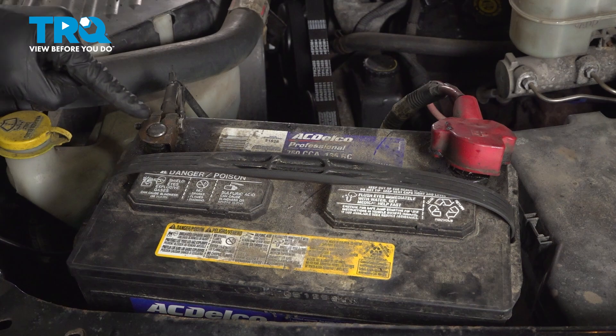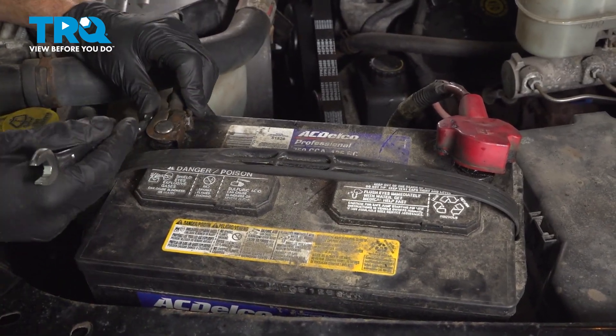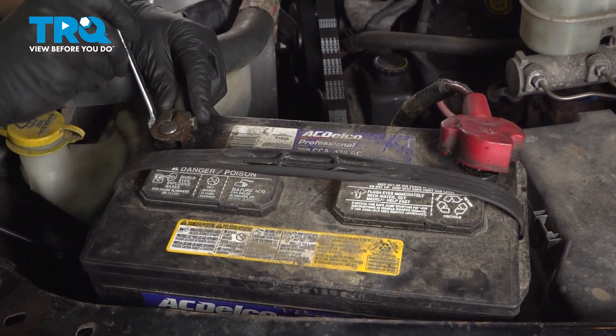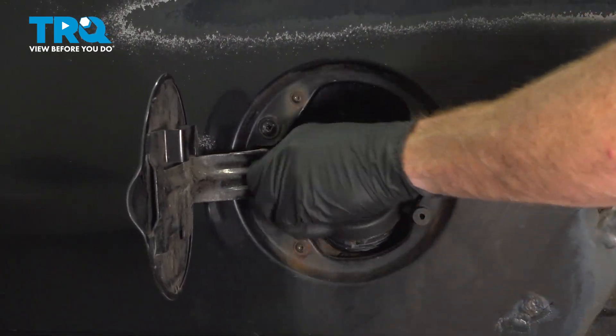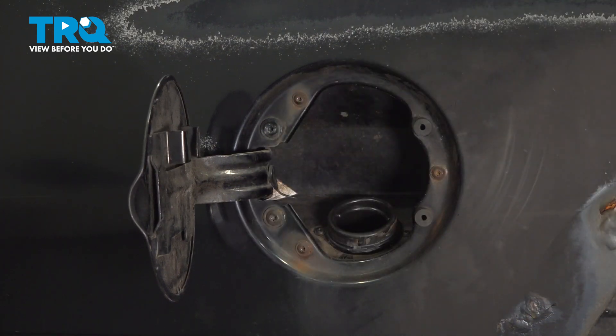The first thing we want to do is disconnect our negative battery terminal. To disconnect the negative battery terminal, I'll be using an 11 millimeter wrench. I just want to loosen up this nut just enough that I can remove the terminal end from the battery. We'll set that aside so it's making no contact. Let's make our way over to the fuel door, remove the fuel cap, give it a quick inspection, and set it aside.